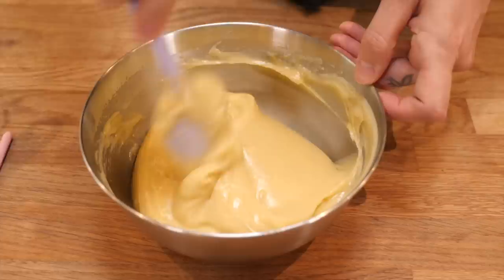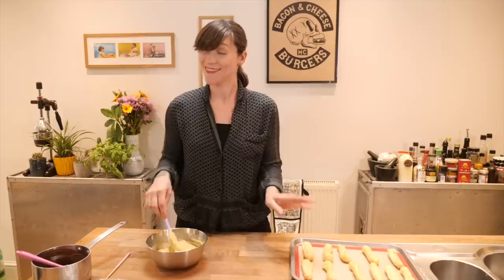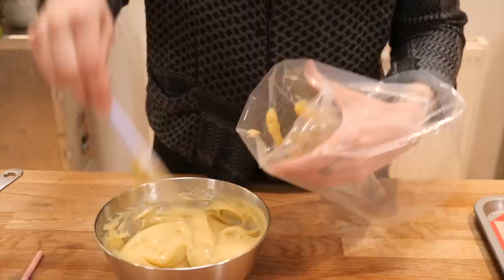It's filling time, and that means you need your crème pat ready — or if you'd prefer, sweet whipped cream. I have this lovely crème pat, which is basically a super rich custard and is really good in tarts and eclairs. I've already made some and it's cooled down completely. I'm just going to pop it into a piping bag.